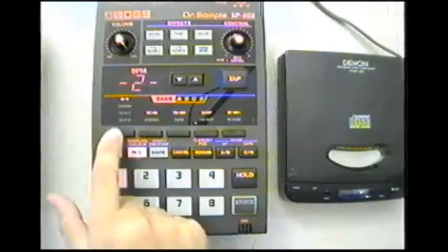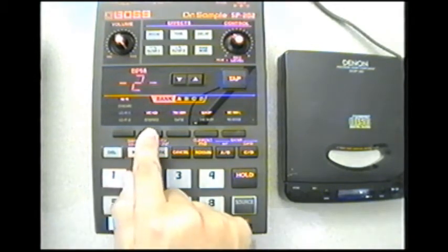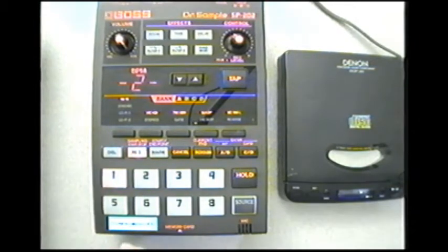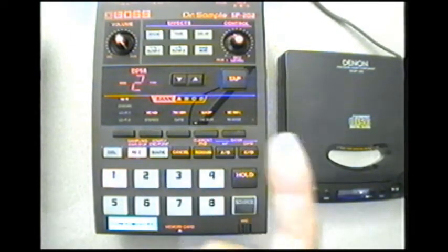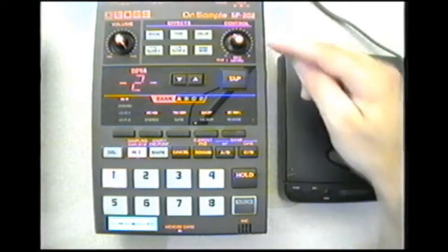Now let's set up exactly how we want the sample using the black function buttons. I want a hi-fi sample on pad one of bank A. I'm going to use mono — that's fine. I'll set it to trigger instead of gate, and I'll discuss that in a bit. I'm going to set it to loop instead of one shot, and normal so it goes forward and not in reverse.